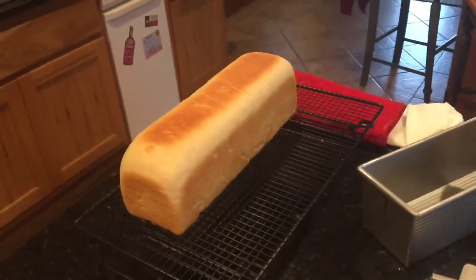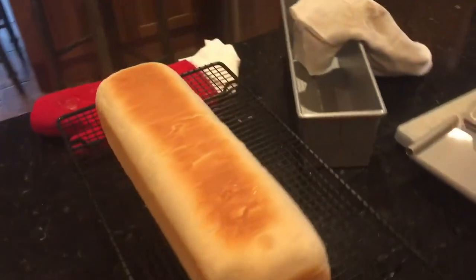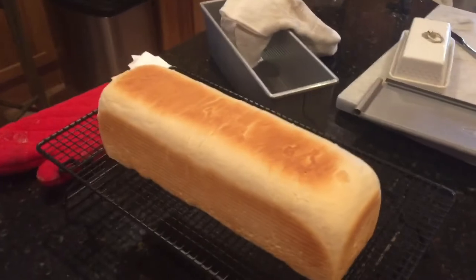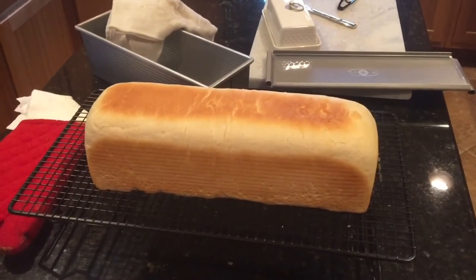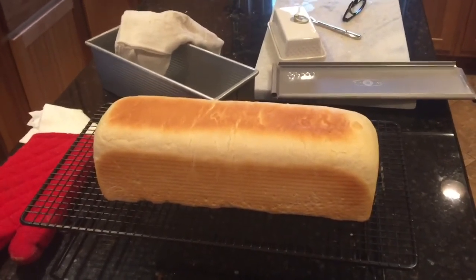If you don't know what this pan is, it's called a Pullman pan and it helps you to bake sandwich loaves. It just smells so good in here. If you want me to share the recipe just let me know, or I may just go ahead and put it in the description box. So easy and so good.